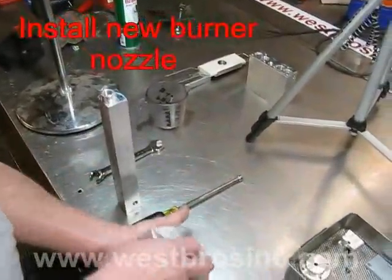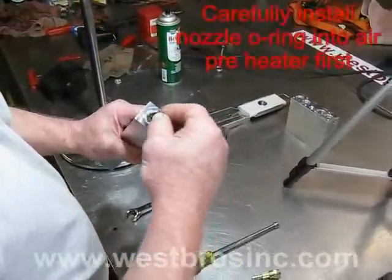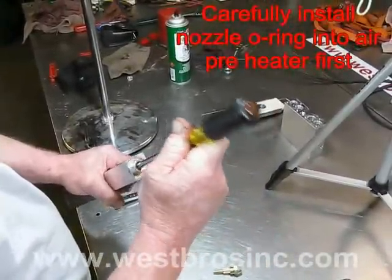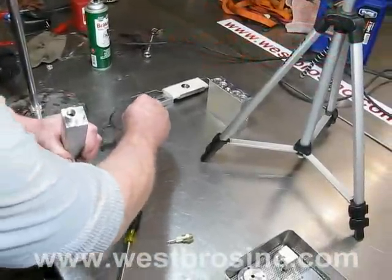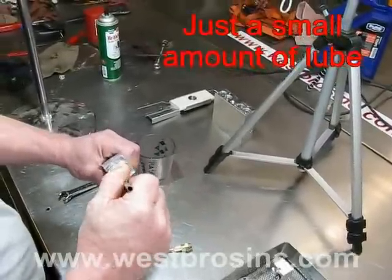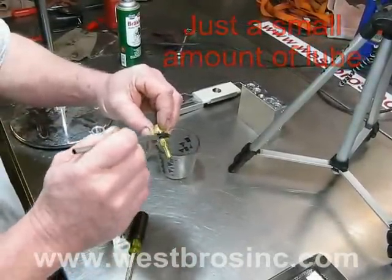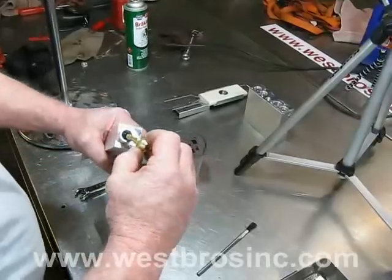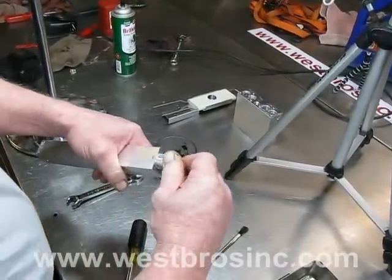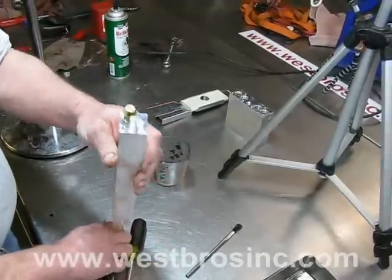Install the oil spray nozzle O-ring into the air pre-heater block first. Apply a small amount of lubricant to the threads and the O-ring, and do the same on the burner nozzle stem and threads. The nozzle only needs to be slightly tighter than hand-tight. Do not over-tighten.